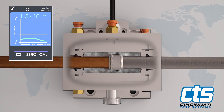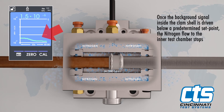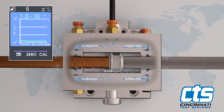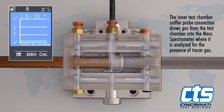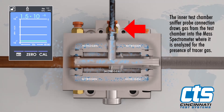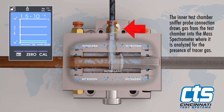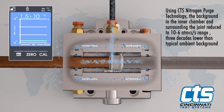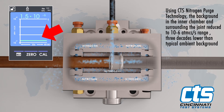Once the background signal inside the clamshell is driven below a predetermined set point, the nitrogen flow to the inner test chamber stops. The inner test chamber is fitted with a sniffer probe connection that draws gas from the test chamber and into the mass spectrometer, where it is analyzed for the presence of tracer gas. The background in the inner chamber surrounding the joint is driven to the 10^-6 standard cubic centimeters per second range and holds steady.